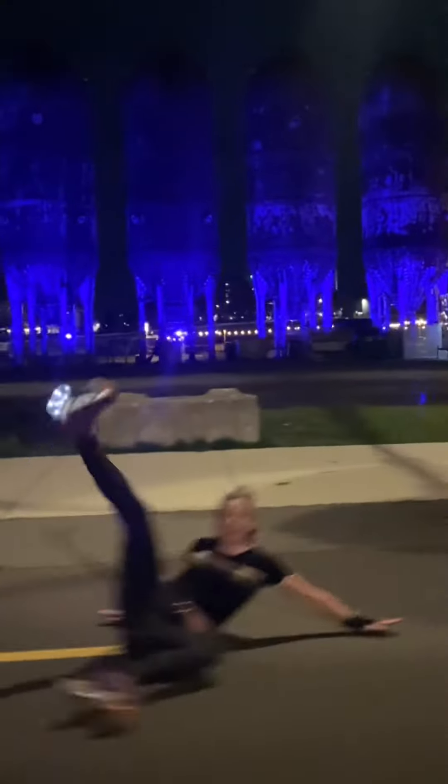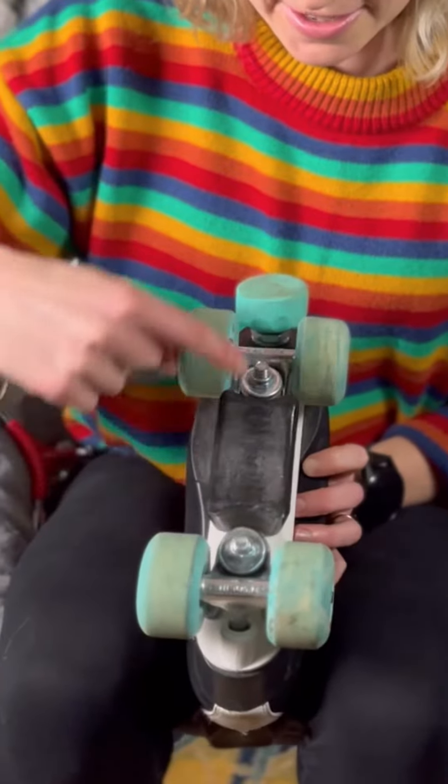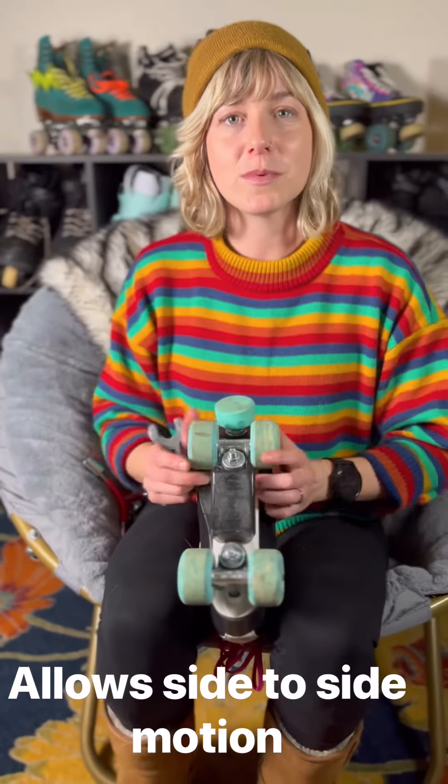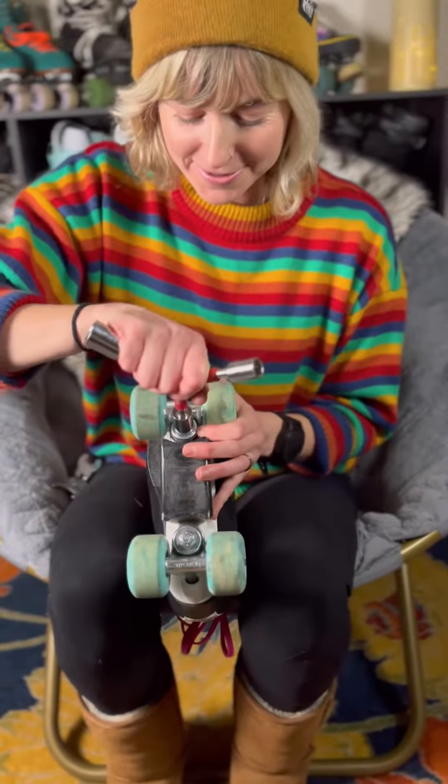Number two are your trucks — the trucks are these guys right here. This allows you more flexibility with your side-to-side motions and helps you when you're trying to turn. Take your skate tool to adjust them.